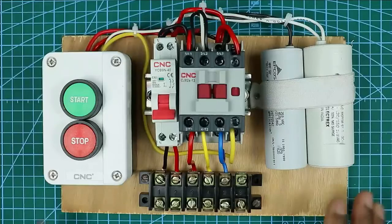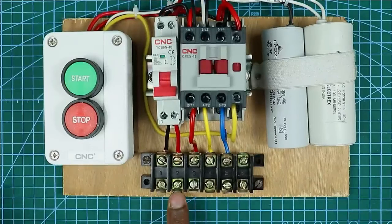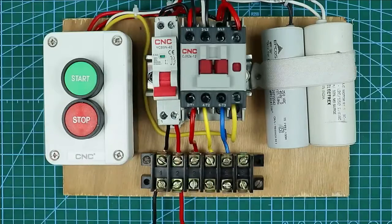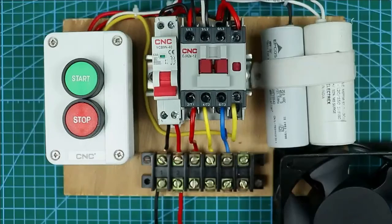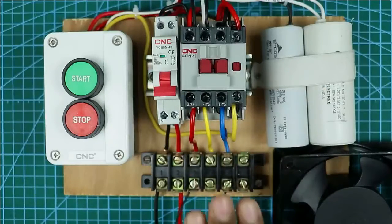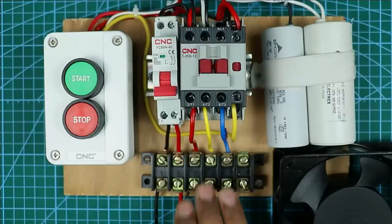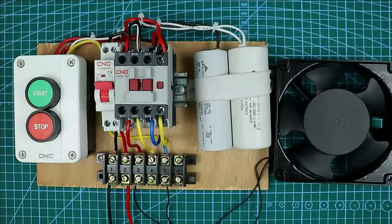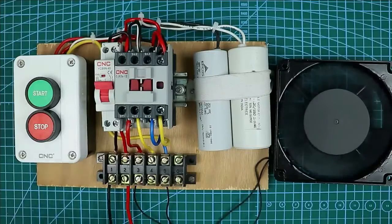Now, to the first and second terminals of the terminal box we have to provide incoming power supply, so I am connecting incoming power supply here. To demonstrate the working of this starter I am connecting a fan — take the wires of the fan and connect them to the output terminals in this way. Although for the submersible pump all three wires need to be connected as I already explained — you have to do it the same way. Now I am turning on the MCB. After turning on the MCB, press this start push button — you can see the motor is turned on. To stop the motor, press the stop push button and the motor will turn off.